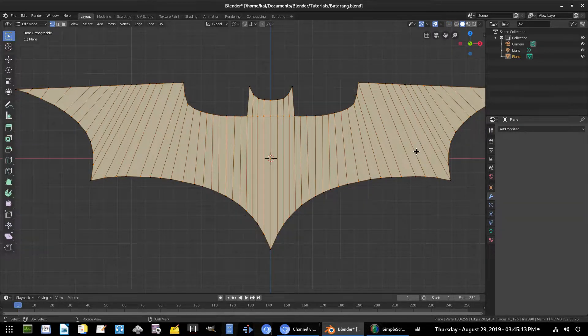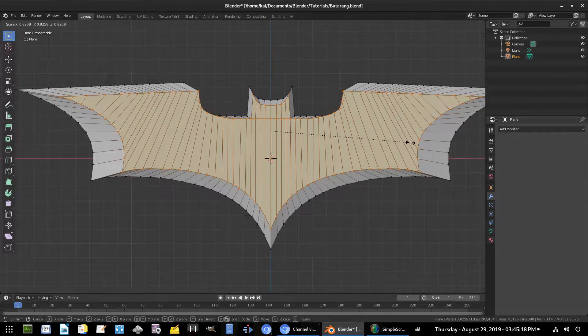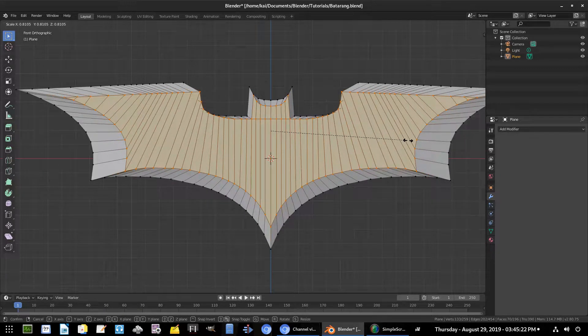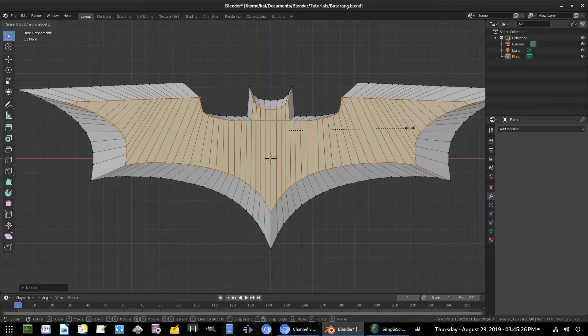Hit S to scale this down — you can see we get a really nice edge effect. Then hit S Z to scale on the z-axis, which is pretty sweet. Go ahead and do that, then hit G Y to move it up a little bit.